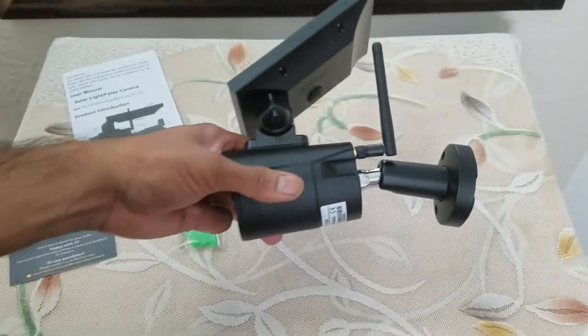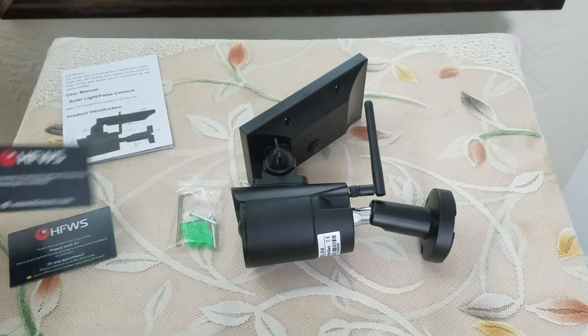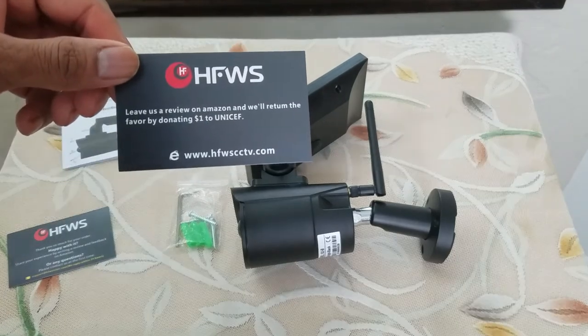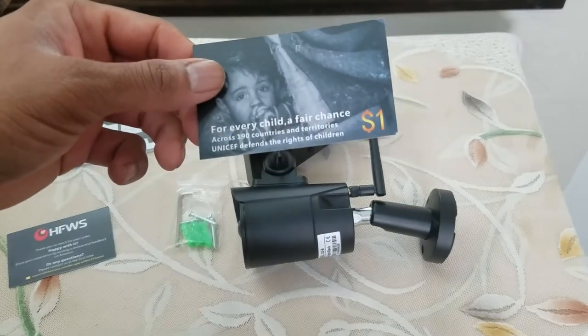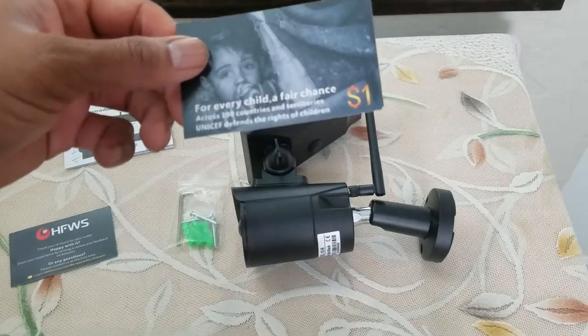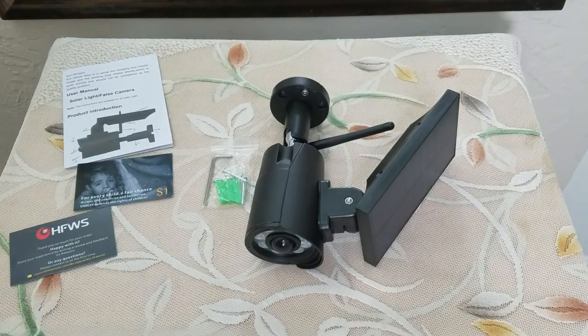I'm really glad that the company is doing such a noble deed — not only providing good service, but also helping UNICEF to feed kids and give them a fighting chance in 170 countries, not just a specific country. Definitely a big thumbs up from me. Thank you so much for watching and I will see you guys and girls on the next one. Later, people — bye!